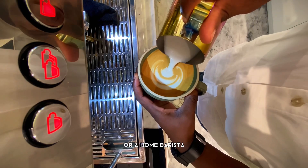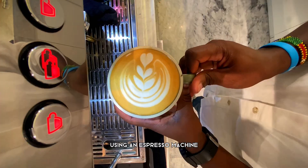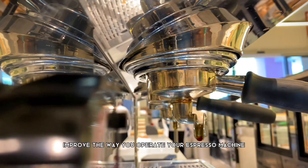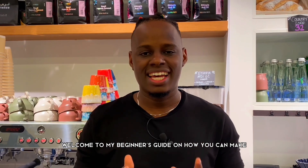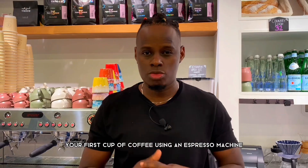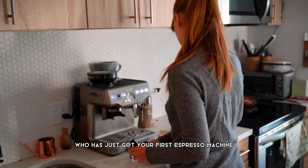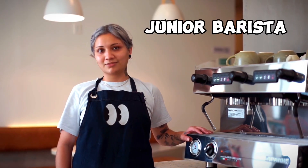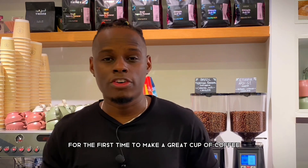Are you a junior barista or home barista finding it hard to make your first cup of coffee using an espresso machine? Let me guide you through these simple barista tips that will help you improve the way you operate your espresso machine to make your first cup of coffee like a professional barista. Hi, I'm Dedo the barista, welcome to my beginner's guide on how you can make your first cup of coffee using an espresso machine.